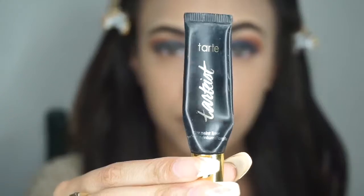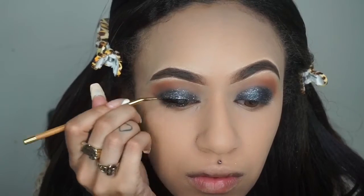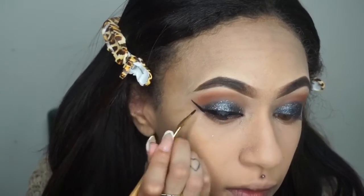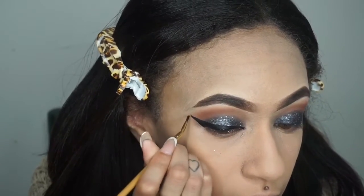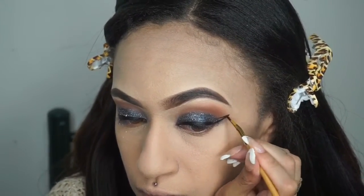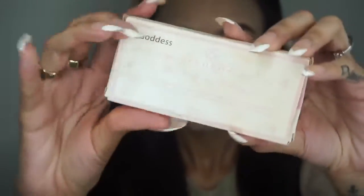For liner, I'm taking the Tarte Tarteist Gel Liner and doing my wing liner. For lashes, I'm using Coco Lashes in the name Goddess.